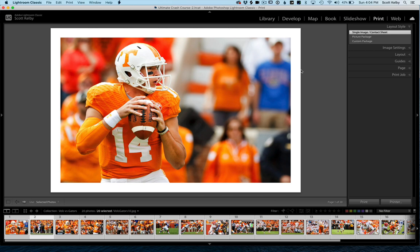All right, so step one: put all the images that you want to use in your print layout into a collection. Then come over here to the Print module and click on Single Image/Contact Sheet — that's the one that allows us to have multiple photos in a layout grid. Put them in a collection, select all the photos — Command A on Mac, Control A on Windows. Step two: click on Single Image Contact Sheet.